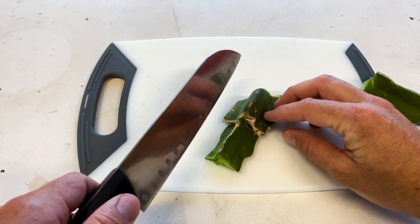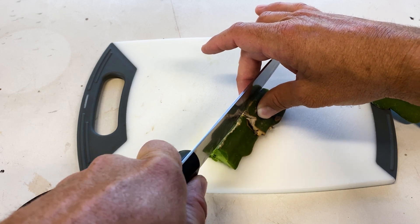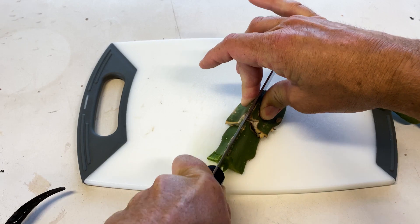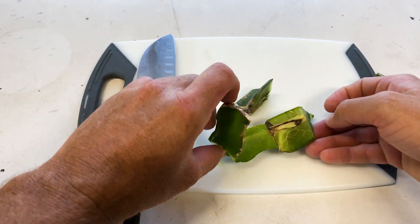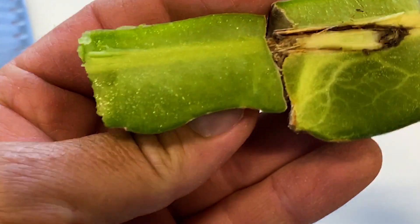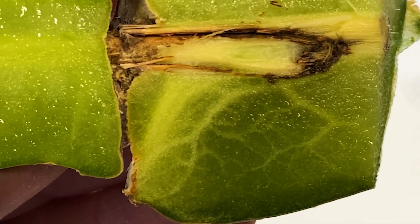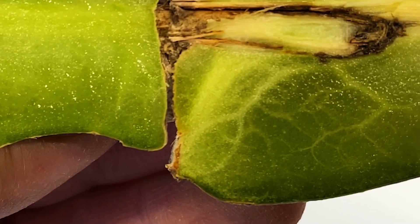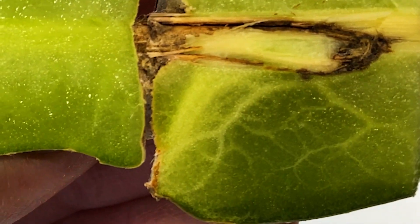The best way to cut this is straight down. Let's check it out — oh, that's interesting! You can see the vascular growth there. I think this is the most amazing thing. Look at the roots — it's almost like there are roots inside the plant material. Wow, how cool is that!